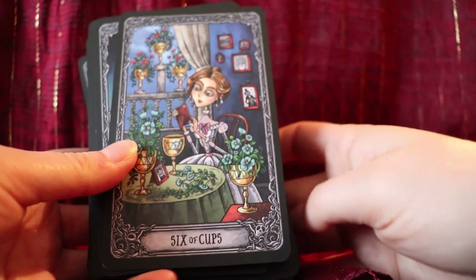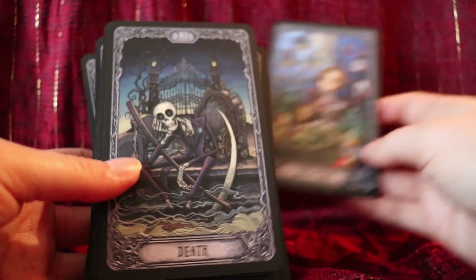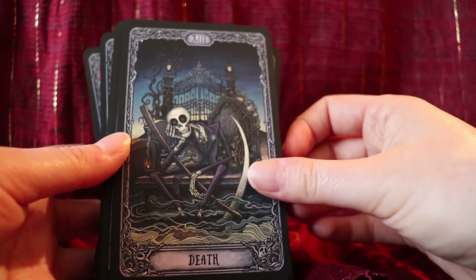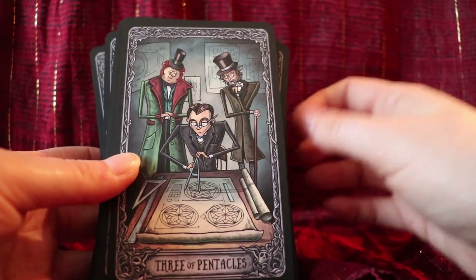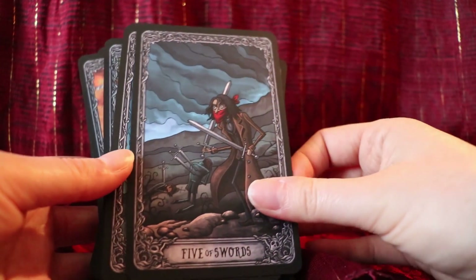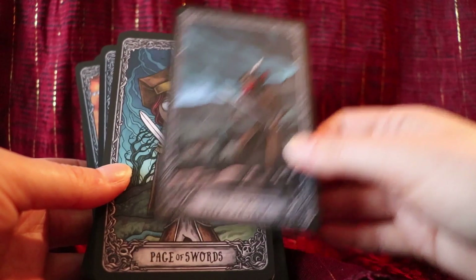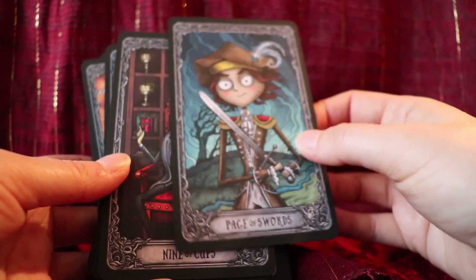I've been using this deck non-stop for the past month and it's one of the easiest decks to read with out of all my decks. Everyone is so different with the kinds of decks and artwork they're attracted to, but for me this artwork really really resonated with me. I really like the court cards too.